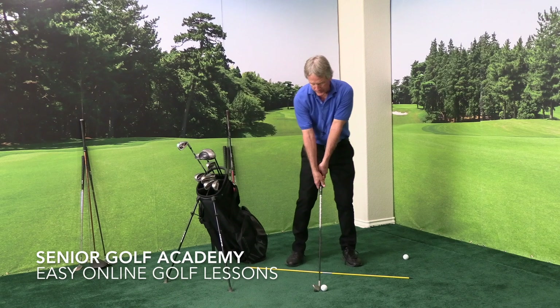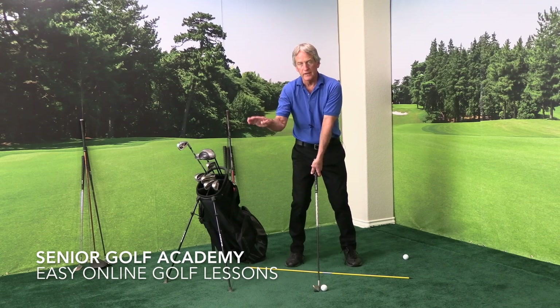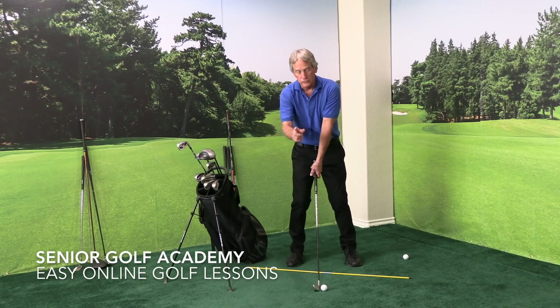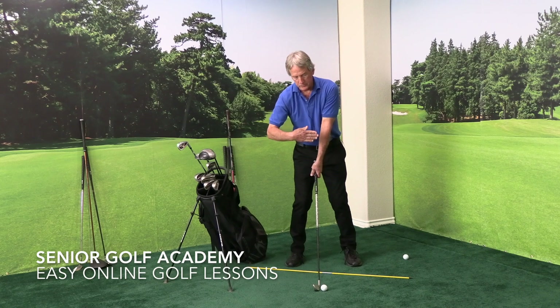Then step left, step right. I want your feet to be shoulders width apart and your feet pointed out at a 30 degree angle. Then I want you to bend your knees slightly towards the camera, then slightly in towards each other. Then take your hips — there's a slight lateral motion towards the hole. Just tilt them that way.